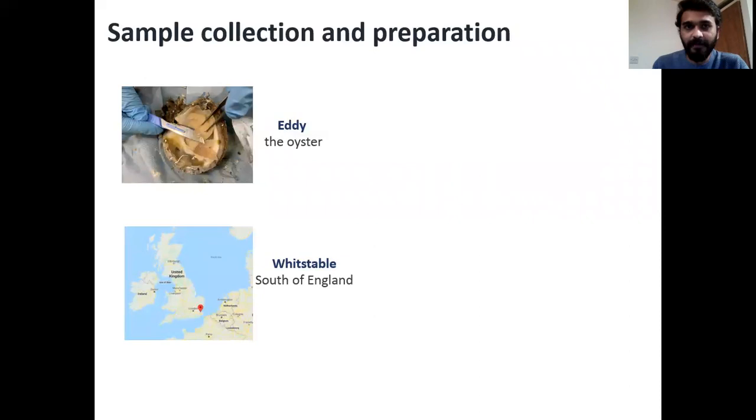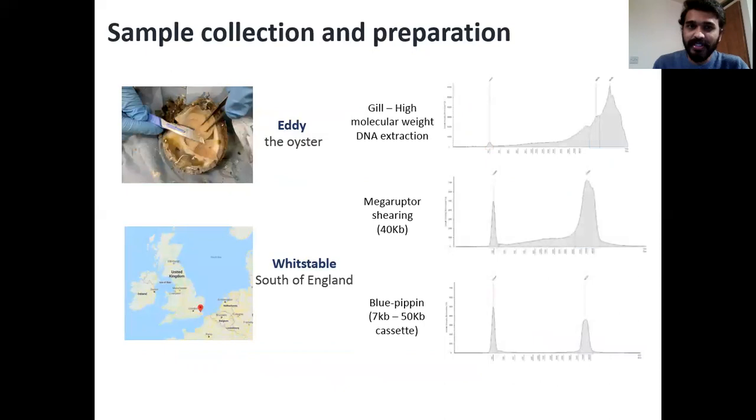Moving on to sample collection and preparation: we were able to source an adult individual from Whitstable, a seaside town in the south of England, and gill tissue was chosen to extract high molecular weight DNA. The DNA was then passed through MegaRaptor and size selected on BluePippin to get high molecular weight DNA for the actual sequencing.